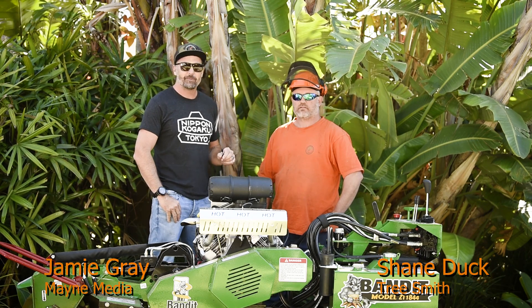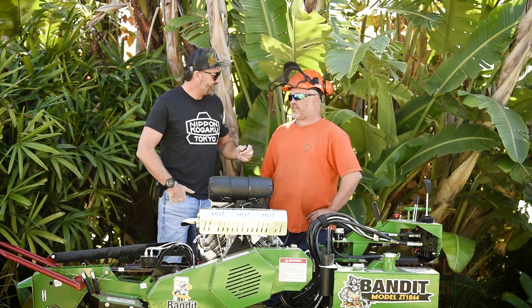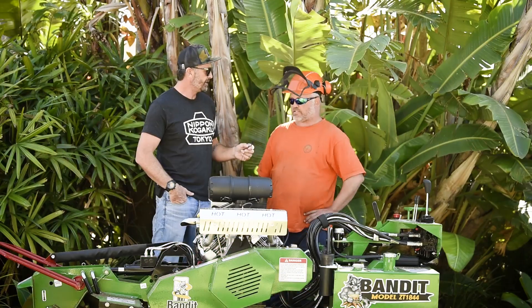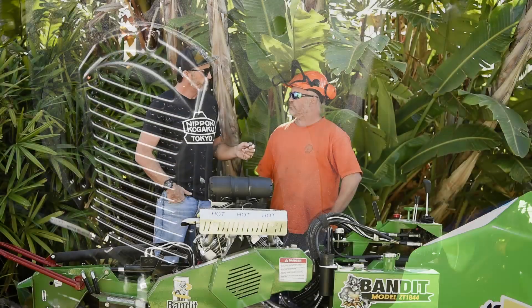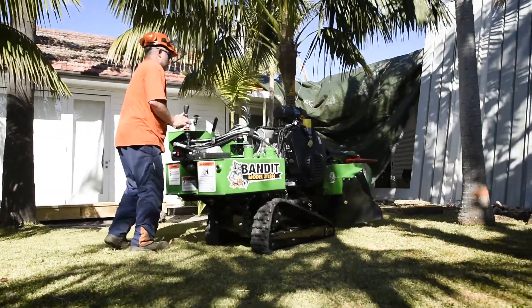G'day guys and girls, welcome to another Arbor Age test drive. I'm Jamie Graham, here with my good mate Shane Duck. How you going, Ducky? We've got an awesome new machine here from Bandit. We've tested this once before on a great big radiata stump, which it smashed out, and I mentioned I'd like to put it on a palm stump — so here we are with three palm stumps, and it absolutely annihilated them.